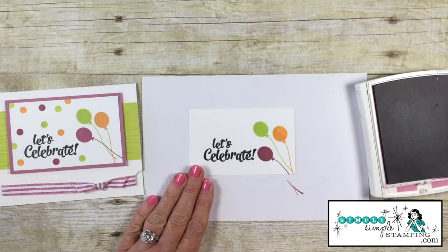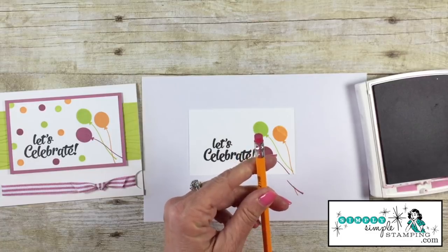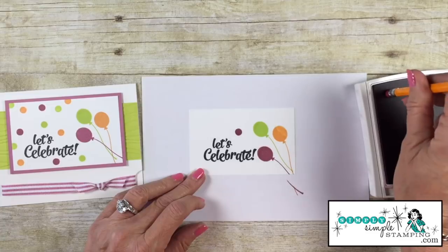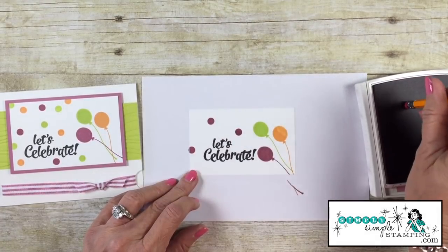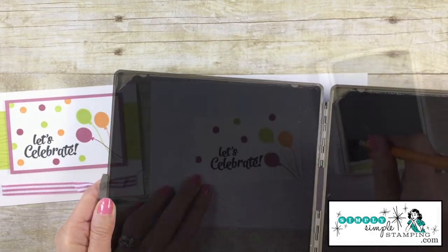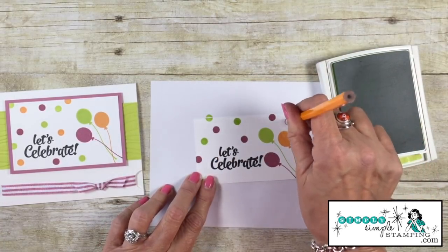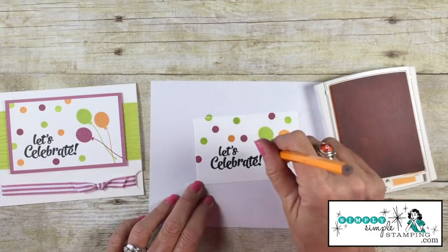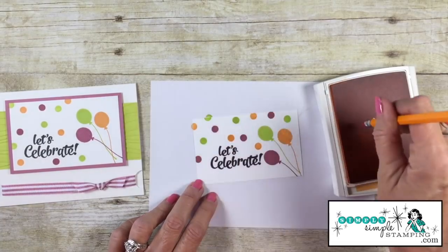Now let's add those fun polka dots and I'm going to use one of my favorite stamps — a pencil eraser. I love using pencil erasers to create polka dots; they are the perfect size. I can easily clean this on my stamp scrub when I'm ready for the next color. Just wash it, dry it, ready to go. I can come right back in with my next color and fill in. Let me clean again and we can come in with the peek-a-boo peach. Aren't these fun? It's just a very festive look.